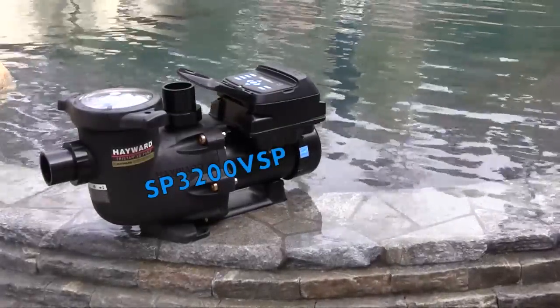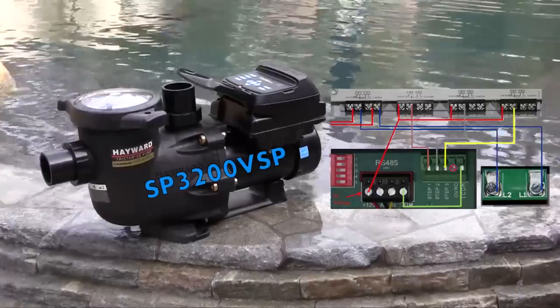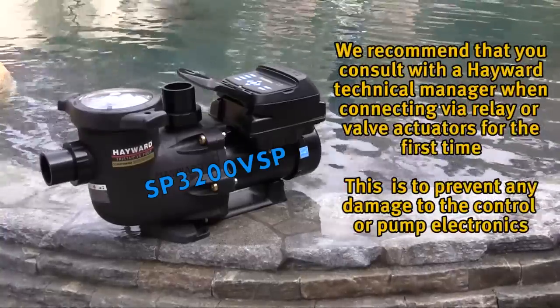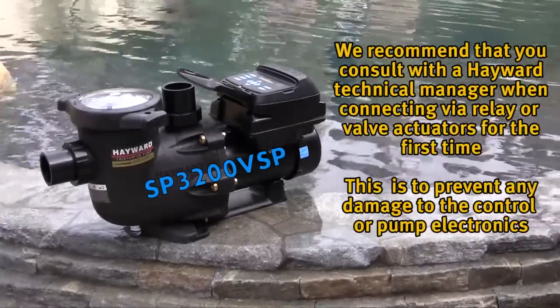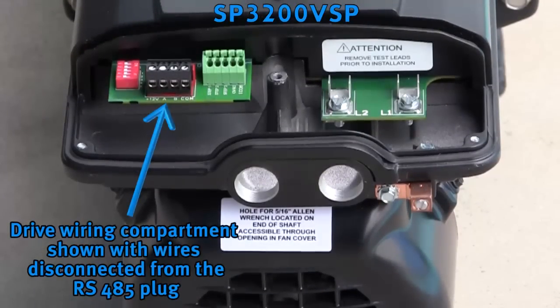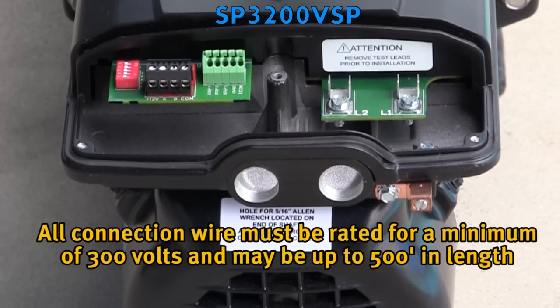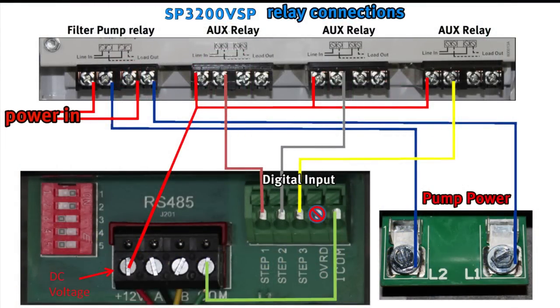The TriStar VS SP3200VSP interface model can be operated standalone through the user interface or by another control system through the use of controller relays or actuator ports. We recommend that you consult with the Hayward technical manager when connecting via relay or valve actuators for the first time, to prevent any damage to the control or pump electronics. Connection is made in the drive wiring compartment, accessed the same way as for electrical wiring. As always, shut down power to the control and pump before making any wiring connections. All connection wire must be rated for a minimum of 300 volts and may be used up to 500 feet in length. Connecting the TriStar VS SP3200VSP interface model via relays is shown in this diagram. Voltage is pulled from the RS-485 connector at the 12 volt DC power terminal and run to the line inside of each relay being used.